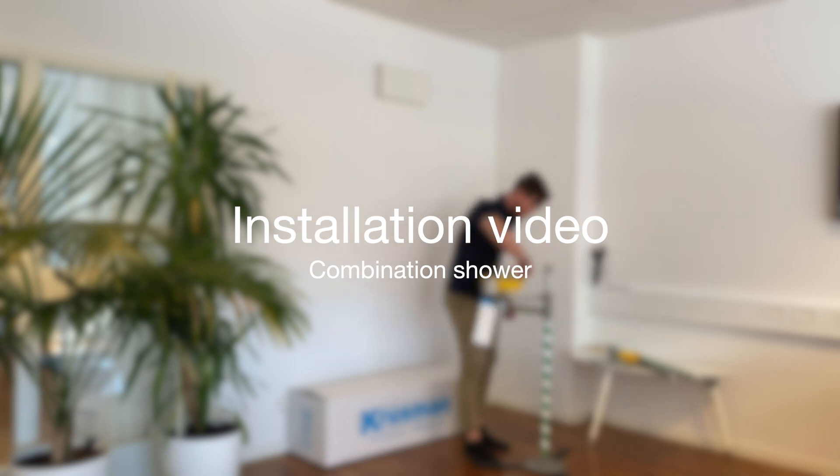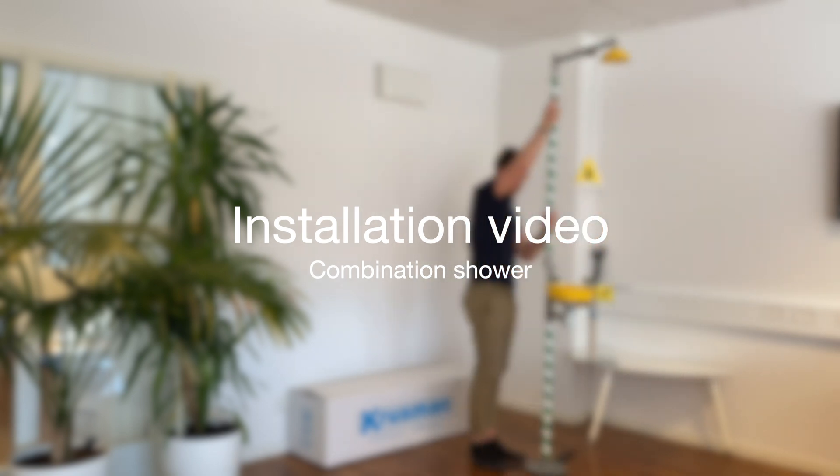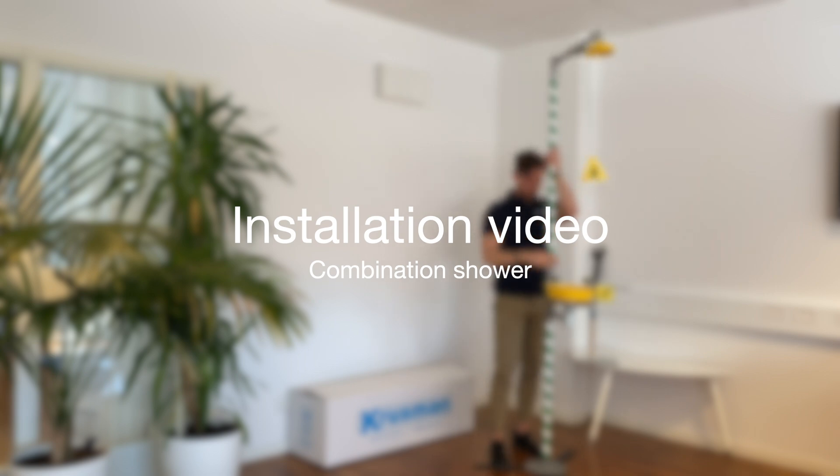This video will show you how to assemble and install an emergency shower, also referred to as a safety shower, in your factory or laboratory.